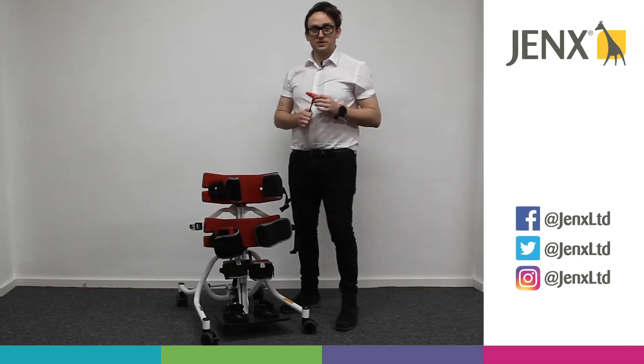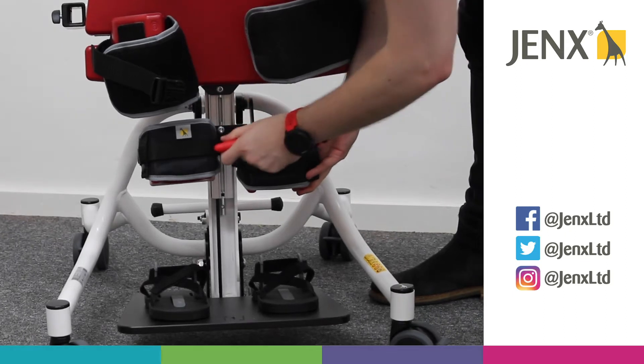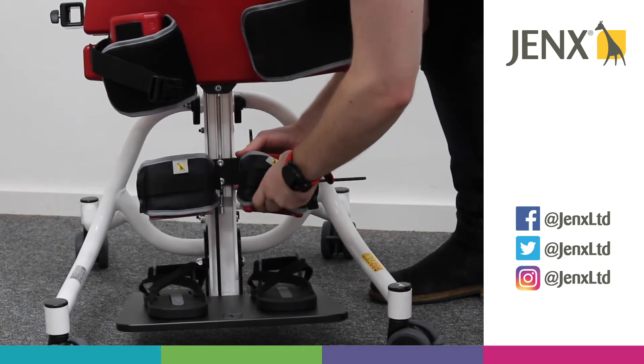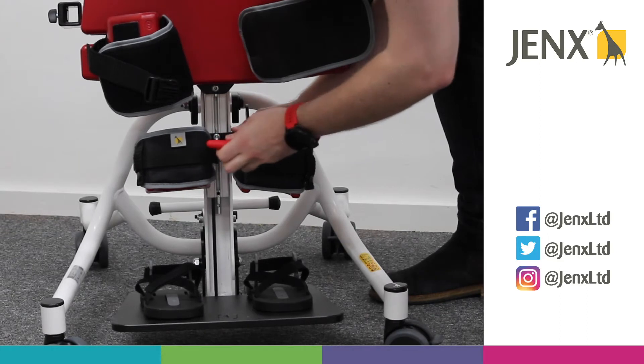For adjusting the knee cups, if we want to change the height, we've got two Allen keys here, so we can lower that to wherever we need it to be. Once we've found the spot we want, just tighten those up.